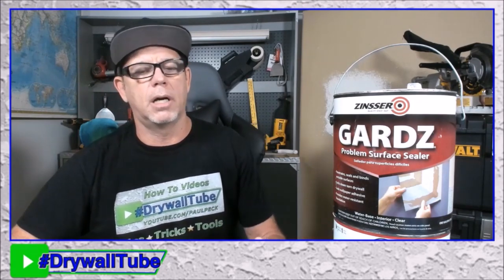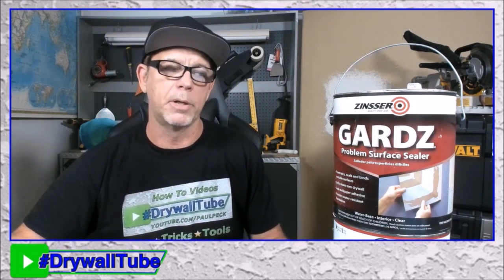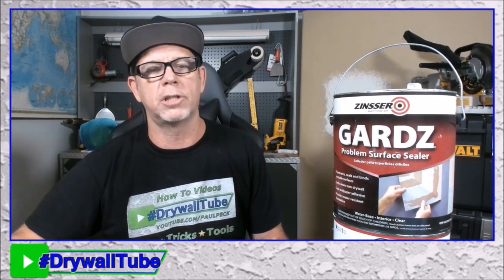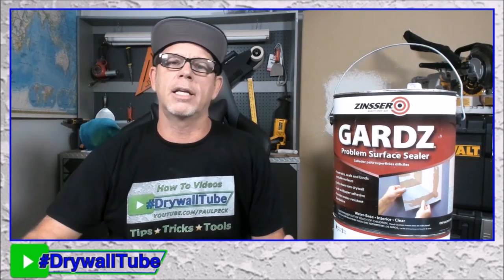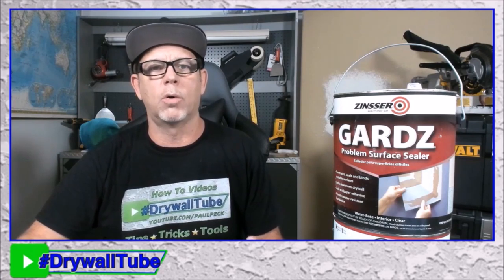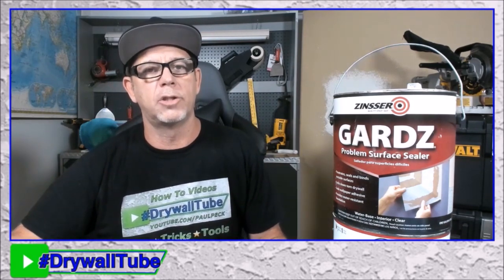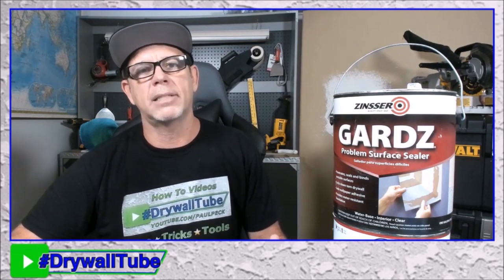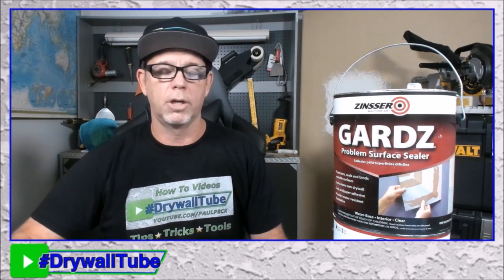Guards is also good for wallpaper removal. A lot of times it's hard to get the glue off, or when you pull the wallpaper it peels the drywall paper down to the brown paper, and Guards fixes that so you can just mud over it. It is a little watery, so you don't want to use a thick nap on your roller. For spot areas, I like to use a cigar roller or a whizzy with maybe a half-inch nap. It's super watery, so be careful not to splatter it everywhere. Best practice is to use plastic to cover the floor and personal items.